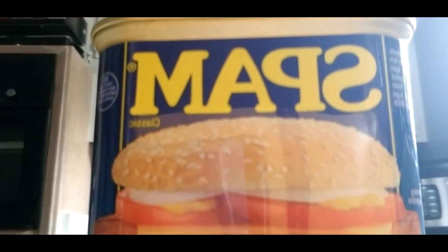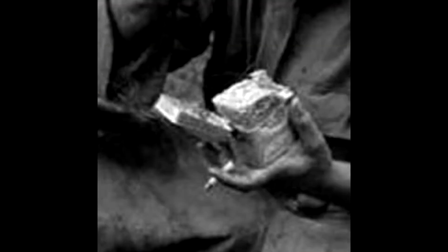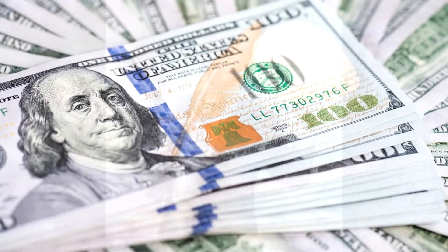The version of Spam we will be making is the original. The original contains pork. The brand Spam was founded in 1937. It gained popularity after being used in World War II by troops. The person that came up with the name Spiced Ham got a $100 reward, which is pretty interesting. But enough of the history of Spam, let's get cooking.